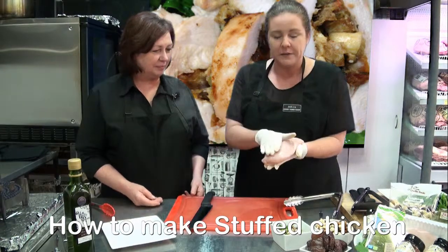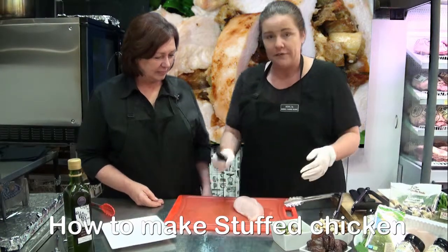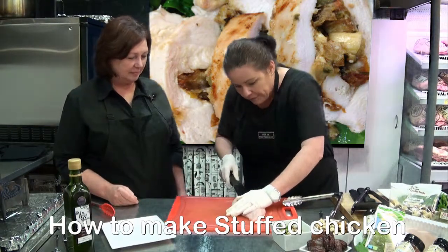So what we do, we get the fattest part of the chicken breast which is that bit there. Please be careful — you have to insert your knife straight into it and make a pocket.